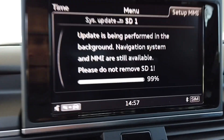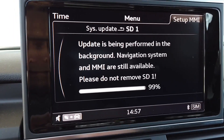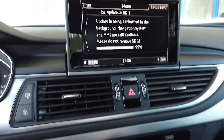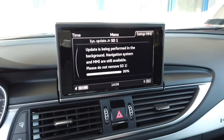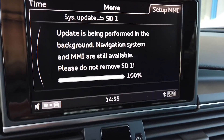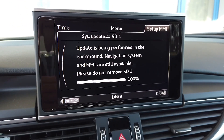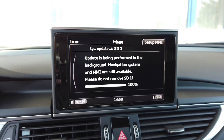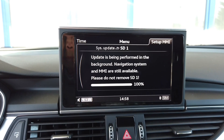The installation is nearly done — we are 1% off and it took close to 50 minutes, so that's how long it takes. I believe if you are using a higher quality, faster SD card this could take about 30 minutes. We are now at 100% and in a couple of seconds we should see a confirmation that the update is done, and then we will verify that the maps are working and the version was actually updated.